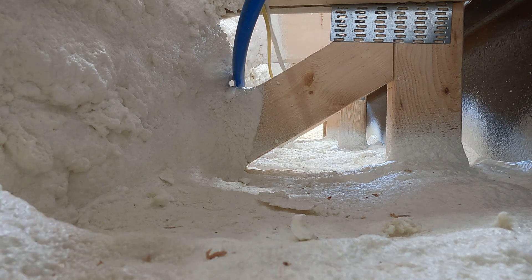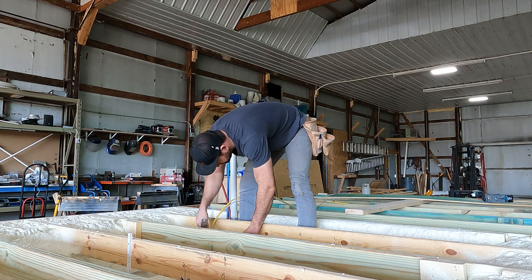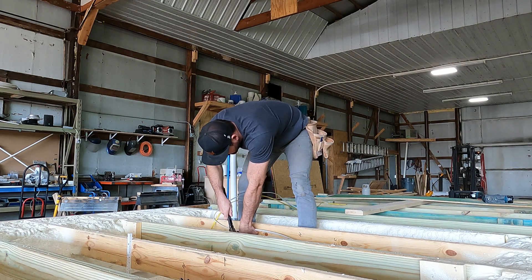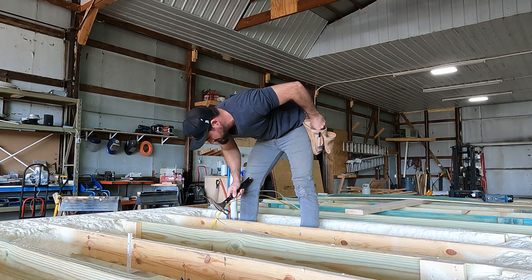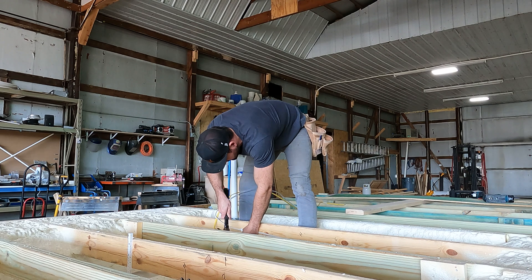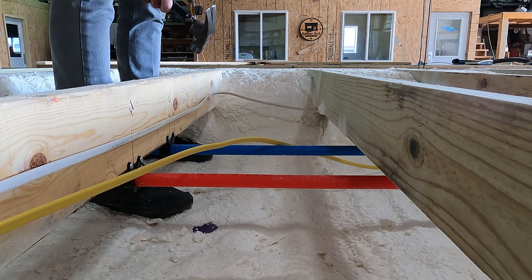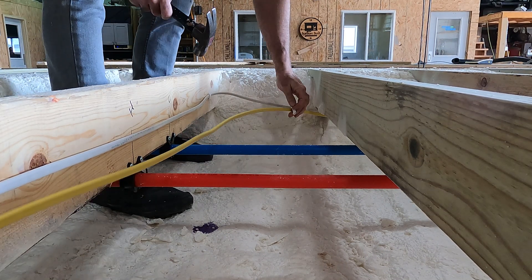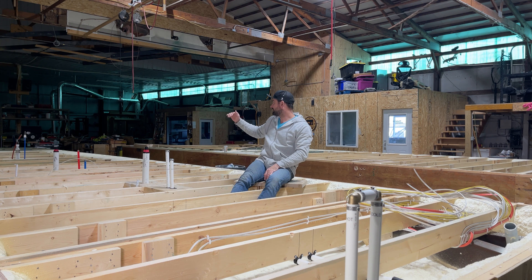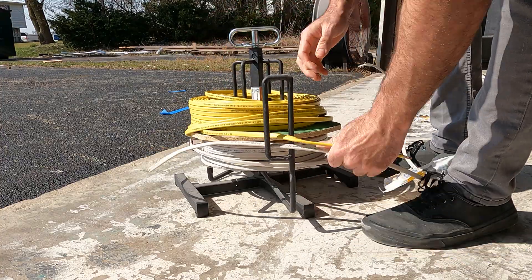For every run in the floor, when we talk about home runs for wiring, we're talking about runs from the panel — because that's where everything goes home to. From the panel to wherever our location is are our main feeds, and from that point is where we distribute power to whatever room or area of the house. What we're running through the floor is primarily home runs — in this case from the panel to the kitchen, the powder room, and also a handful of lines that go across into the other unit.